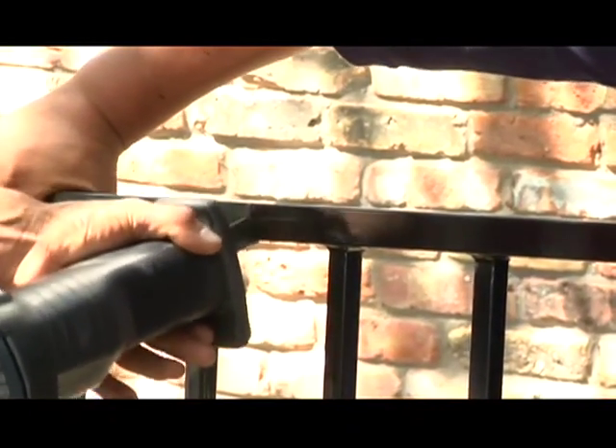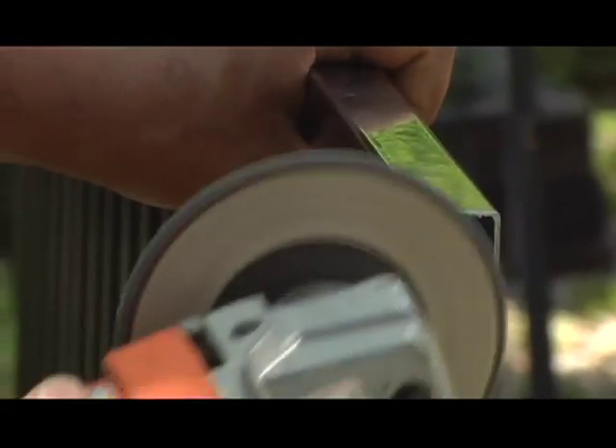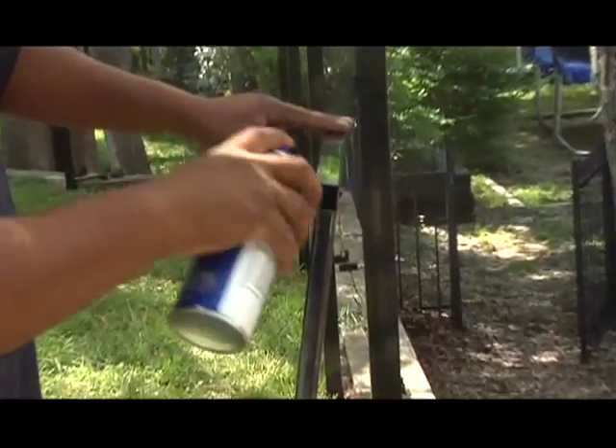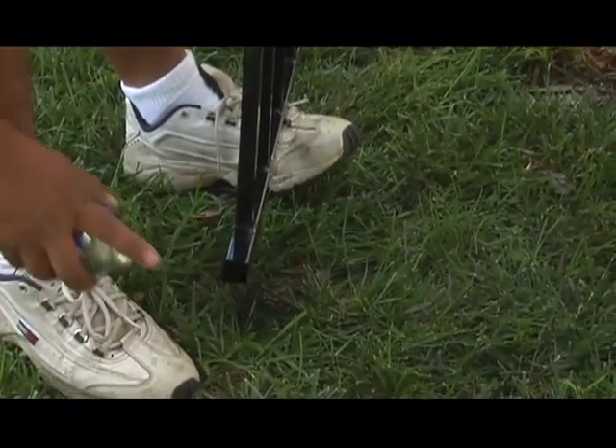Cut the marked points vertically at the rail using a reciprocating or portable bandsaw. Grind all burrs down smoothly with a file or hand grinder. Apply two coats of Fortress Zinc Rich Touch-Up Paint and allow the paint to dry before attaching the posts.